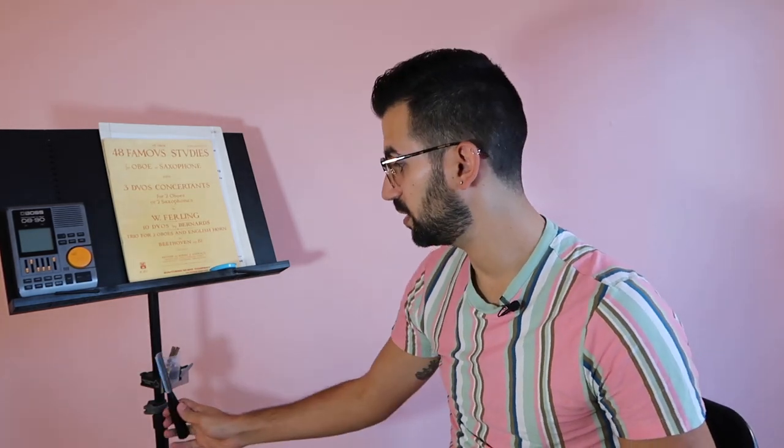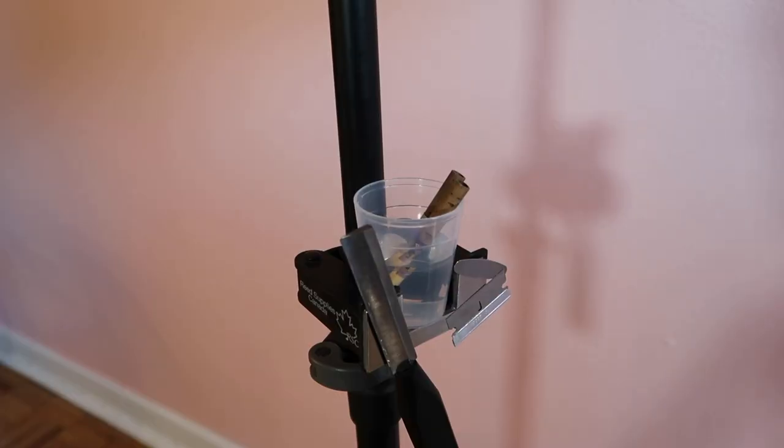If you need to use your plaque during the show, you just stick your plaque right on to the magnetic surface. You want a little knife on there? Easy. A razor blade? Done. Anything you need — it's easy and accessible.